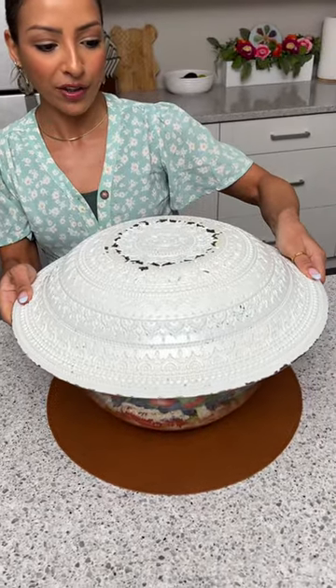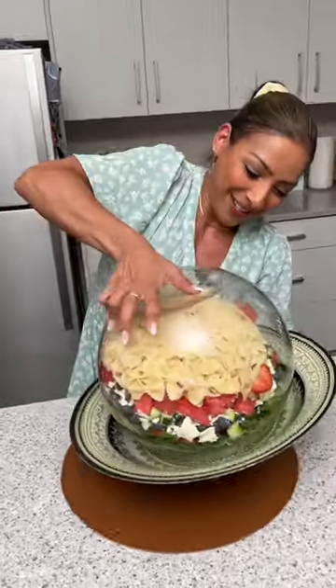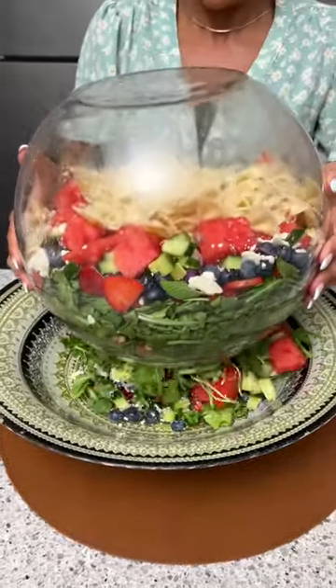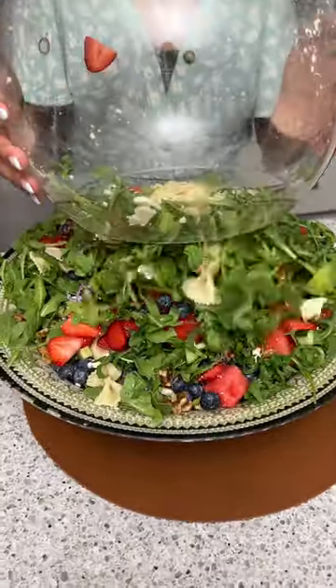Alright, now we're gonna take a very large plate and place that on top of our fish bowl. Alright, one, two, three — oh my gosh, it's coming out! I see some green, yeah, oh there we go. And it kind of just mixes itself as you're pulling it out.